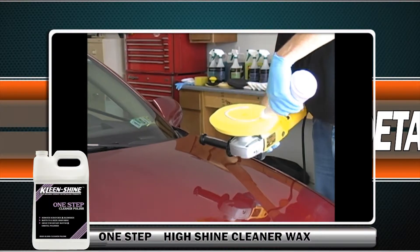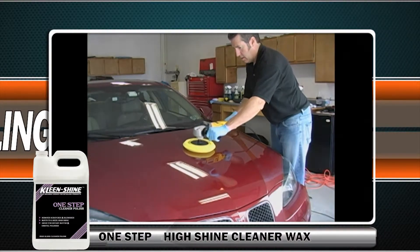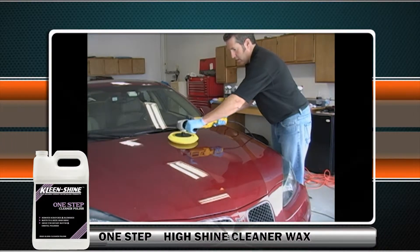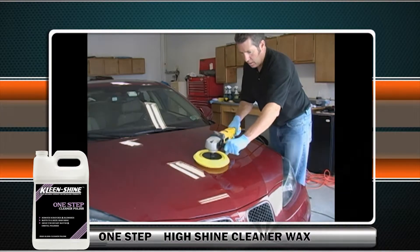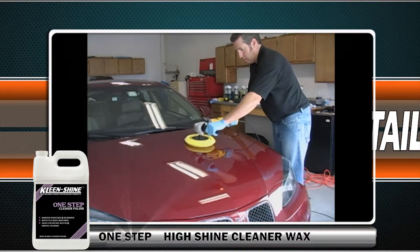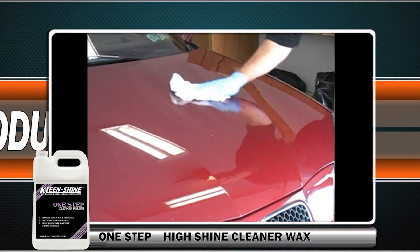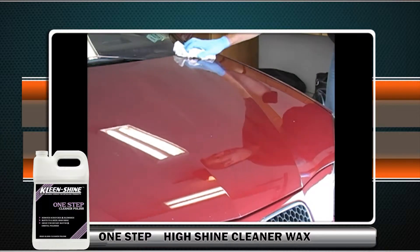One Step High Shine Cleaner Wax is the time-saving problem solver for improving the appearance of painted surfaces. It buffs away light scratches and imperfections at the same time that it seals paint and produces a long-lasting shine. Buff with a rotary buffer with a wool or foam pad; it will also remove scratches from headlight and taillight covers.